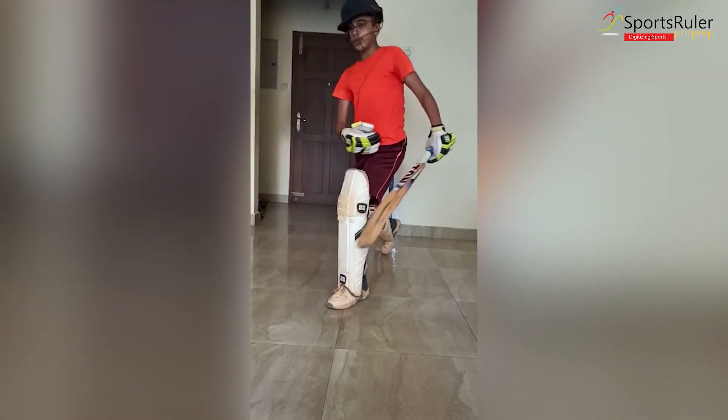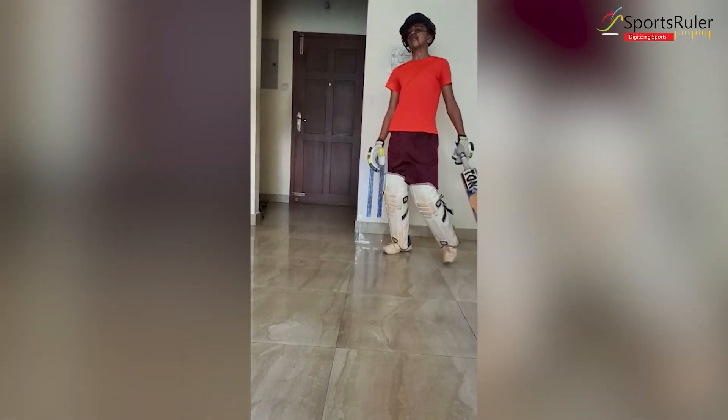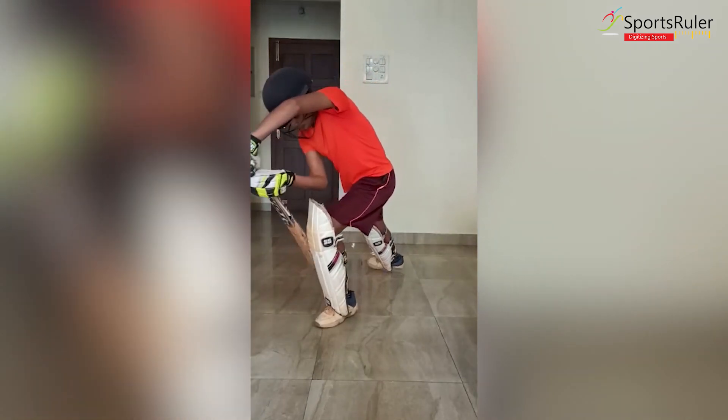The batsman is supposed to defend the good-length balls that are in line with the stumps. He should leave the good-length balls that are outside the off-stump.